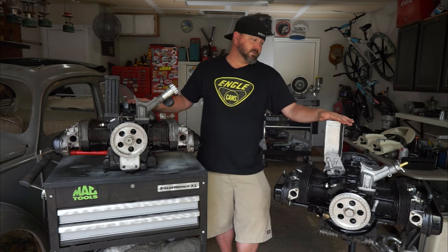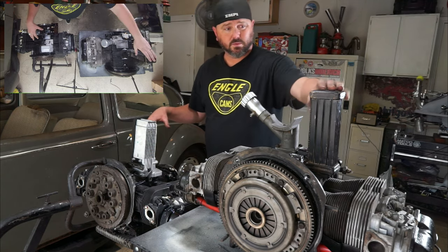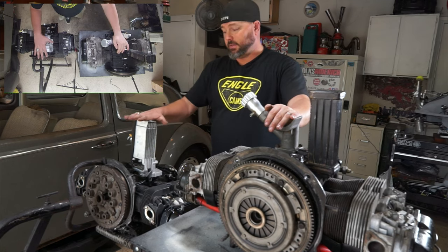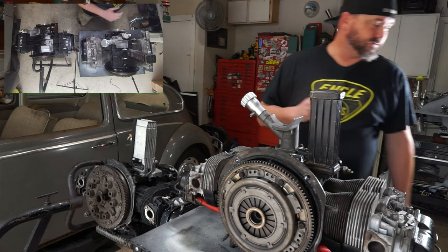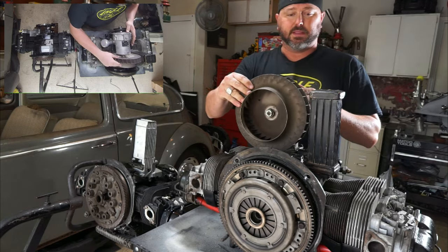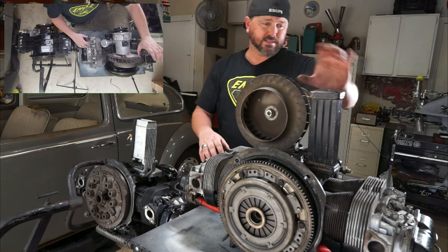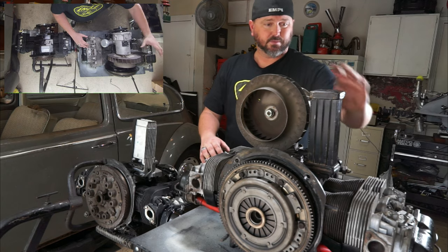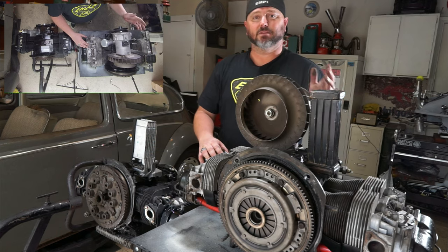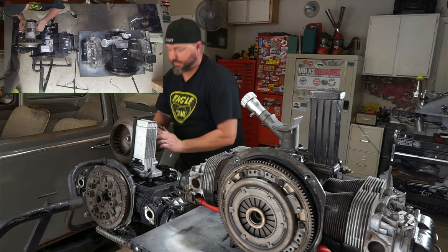The first big difference between these two motors: one has the old small oil cooler that sits right in the airflow direction, and the other is the doghouse setup. With the alternator on and the fan tight, the fan blows air right across the oil cooler — very tight tolerance — and inside the shroud there's shrouding that directs the air through it. But that dumps hot air on the three-four side of the motor, which isn't ideal on an air-cooled engine.